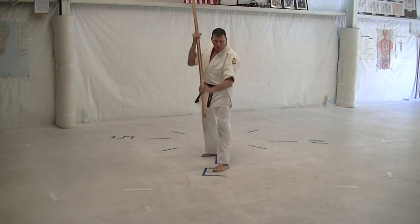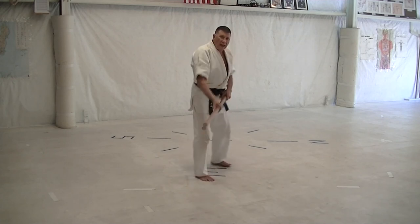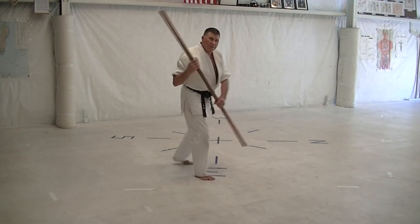Step, head, head, groin, foot. Step, head, open, inline, flip block.